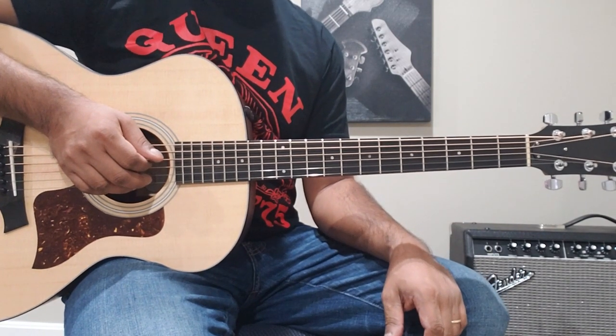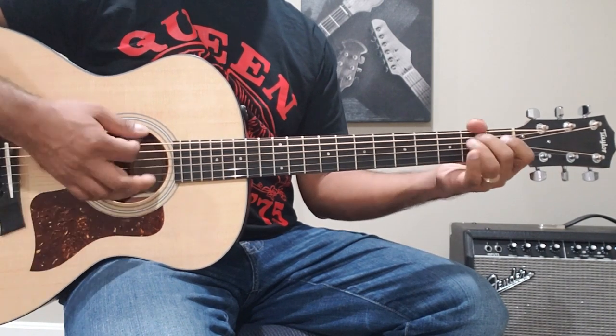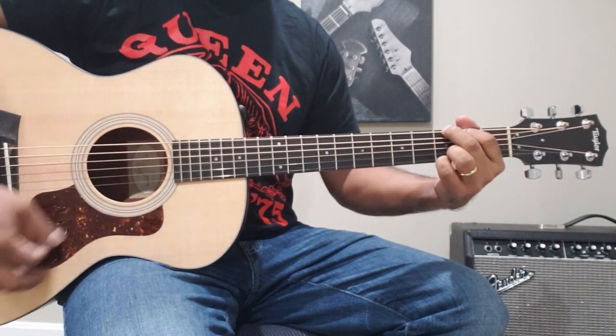The song has three chord progressions. The first chord progression is: C Major, A Minor, E Minor, G Major, A Minor, E Minor.